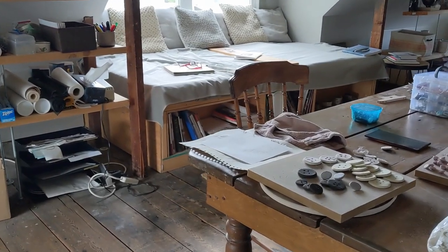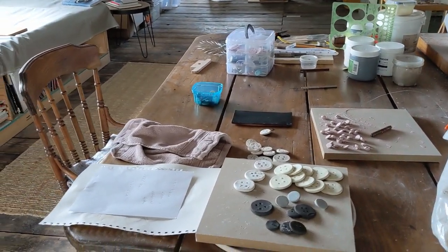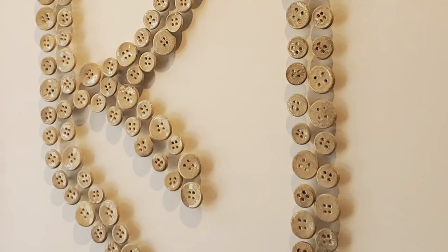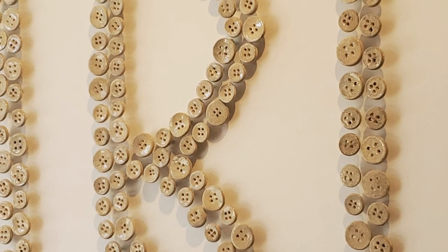In order to survive the war years in her adoptive country, she made buttons — first for a friend and then in her own makeshift factory in her home studio. Her business became quite successful and at its peak was producing hundreds of buttons every day.